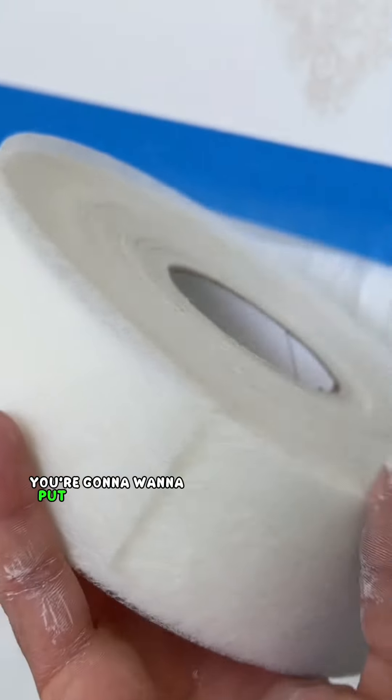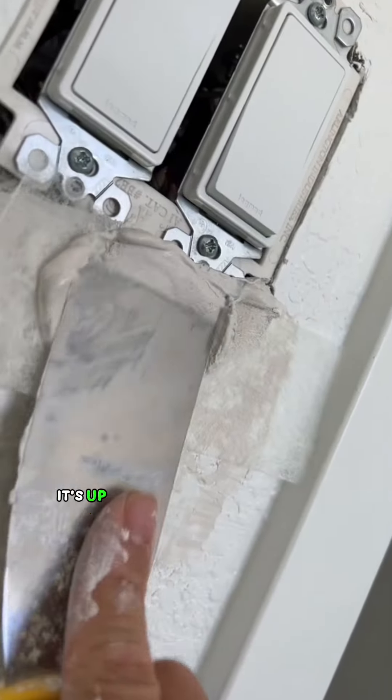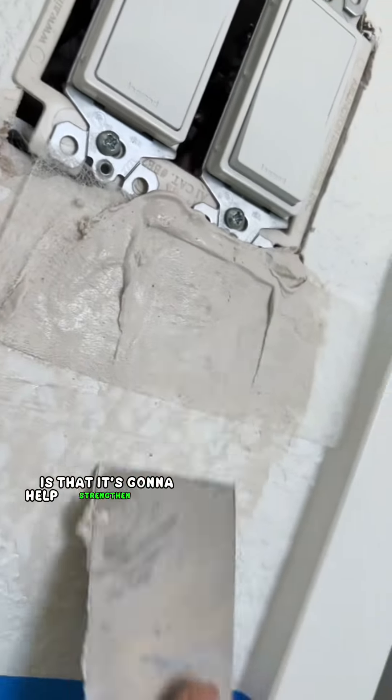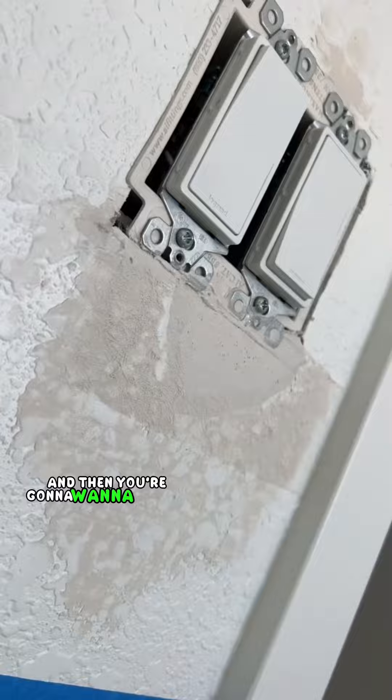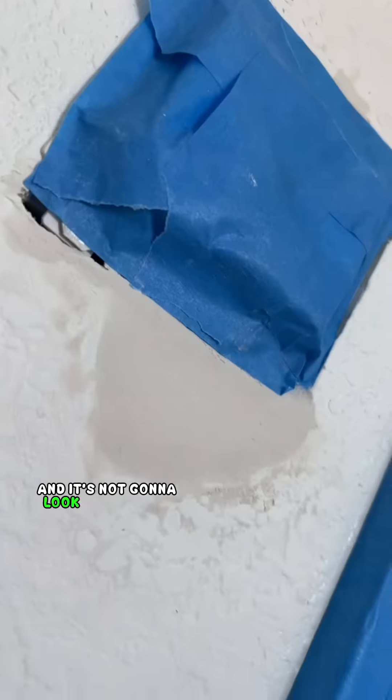Once you're done applying the mud, you're going to want to put some drywall tape over it. I'm using Fiber Fuse — you could use paper tape or mesh tape, it's up to you. What this does is help strengthen that patch so the mud doesn't fall out. Then apply a thin coat of hot mud over the tape.